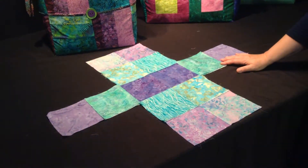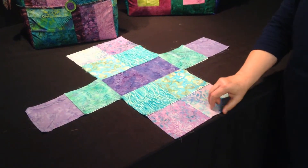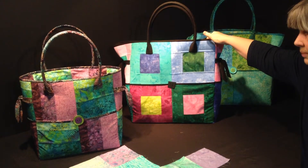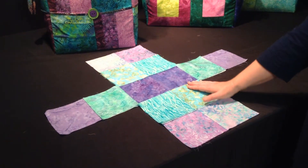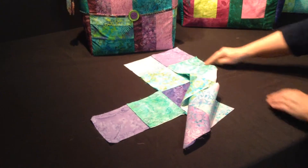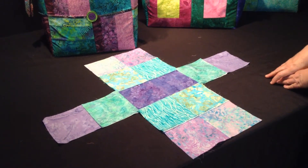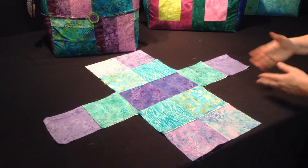Once you have this done you can add your interfacing — it will be fused to the back of your bag body. You can fuse the interfacing to either the outside bag body or the inside bag body; we recommend the outside bag body. To continue construction, once you've added your interfacing, fold the sides up and stitch down all four seams to create the outside of the bag. Do the same with the inside of the bag, nest the two together, bind the top, add your ties and handles. So that's the end of the overview.